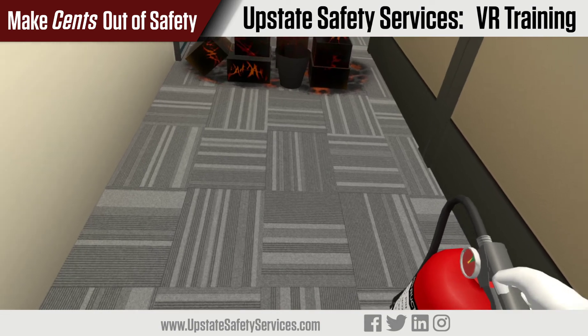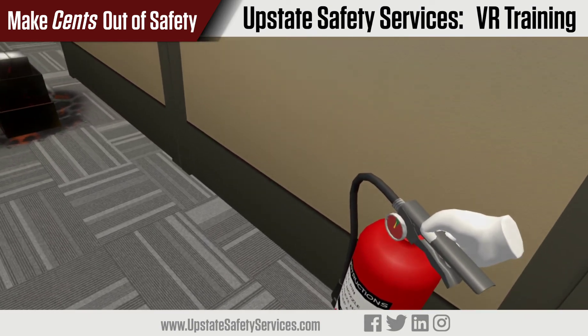This concludes the basic fire extinguisher training. Thanks for using Upstate Safety Services as your training partner.